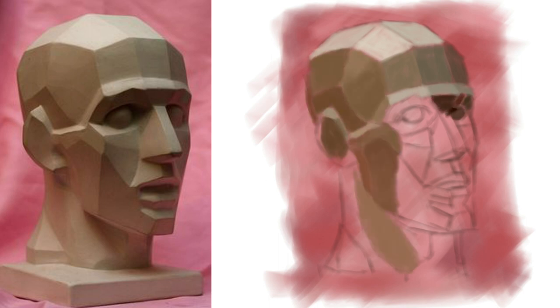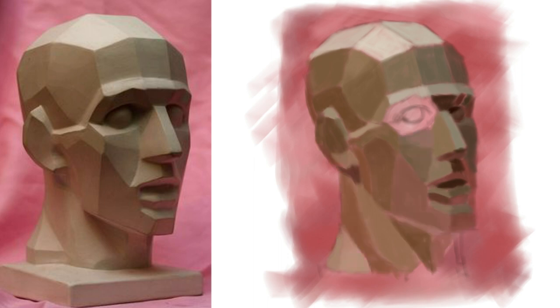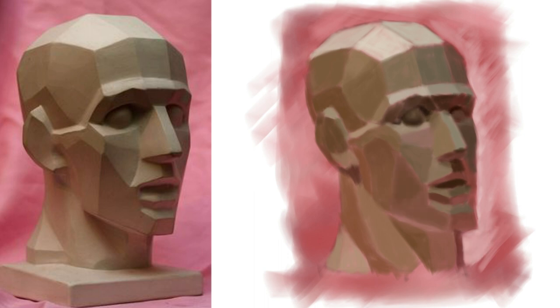The next test I need to do is to see how well this would work if I used an actual reference of a real person and then attempted to do the same thing. But that's a mission for another time, so I'll be sure to show you when I do that.